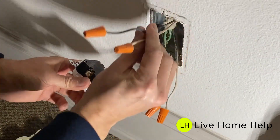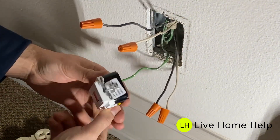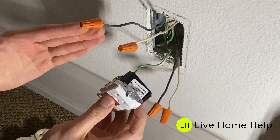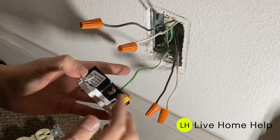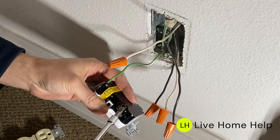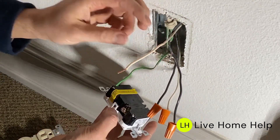As we know, the top wires are the line wires. On this outlet, silver screws are for the white neutral wire, and brass screws are for the black hot wire. Connect the neutral wire first. In my case, I didn't need to strip the wires, but check yours.